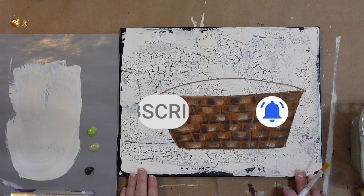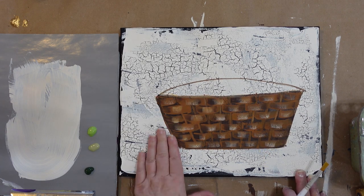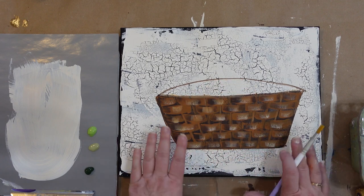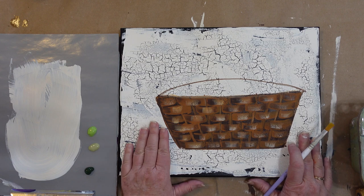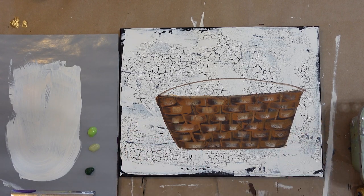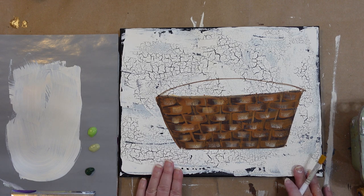Let's put some foliage into our basket. This is just a fun little piece where we're doing different skill building lessons, so today it's going to be foliage and leaves for this painting. I have no set plan so we're just going to fly with it and have some fun.